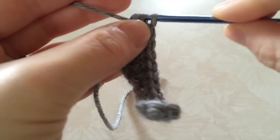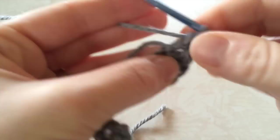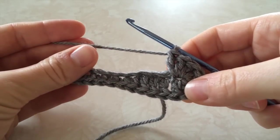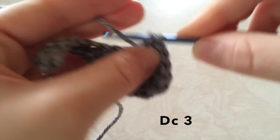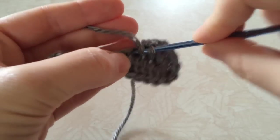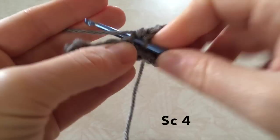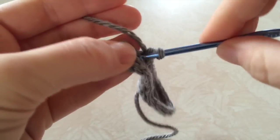It's going to bring you around so you've kind of made a half circle like the top of a shoe would look. Then 1 half double crochet, then single crochet 3, working into the other side of the chains. Then 1 half double crochet, then single crochet 4, then 1 half double crochet.